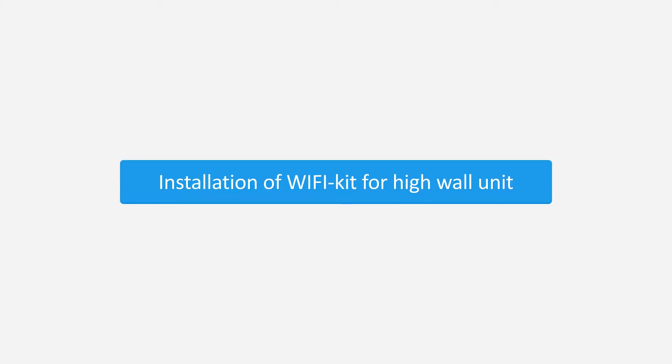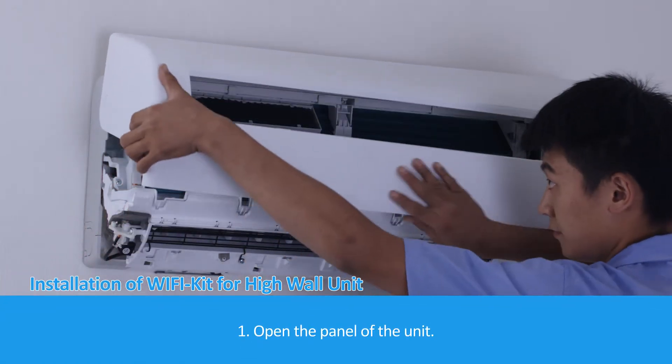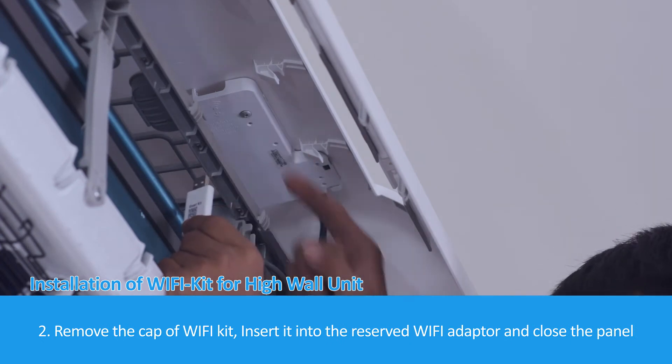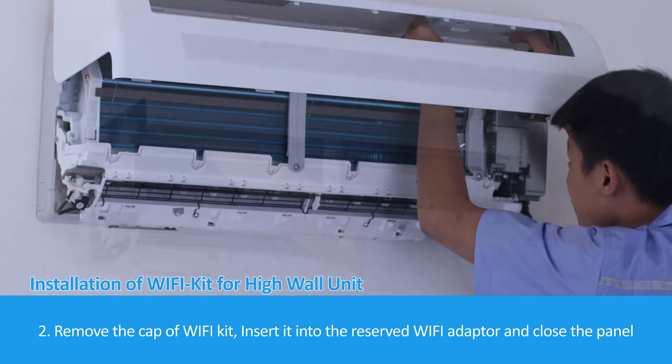Installation of Wi-Fi kit for high wall unit. Step 1: Open the panel of the unit. Step 2: Remove the cap of the Wi-Fi kit, insert it into the reserved Wi-Fi adapter, and close the panel.